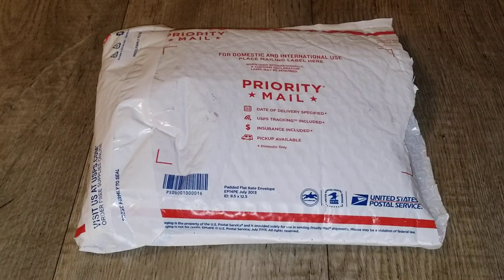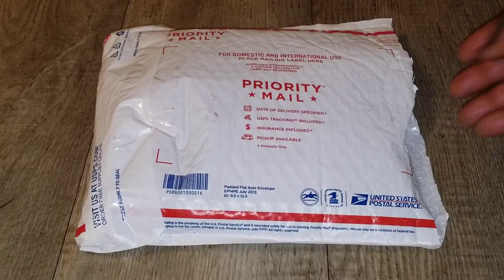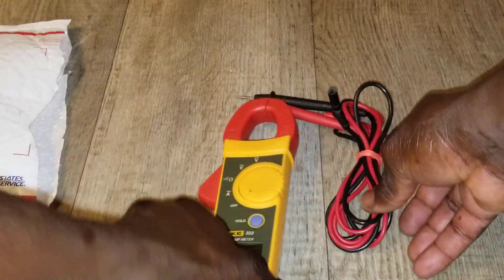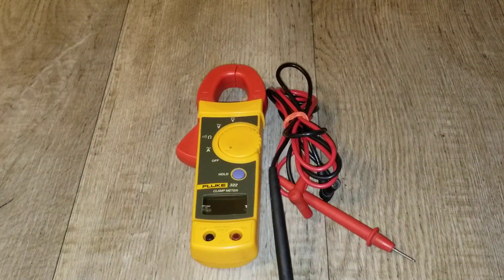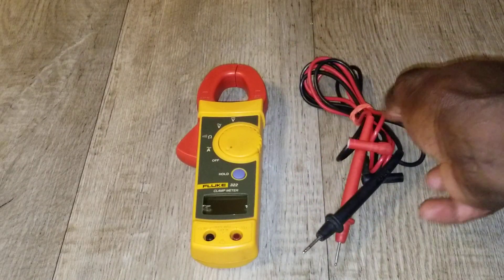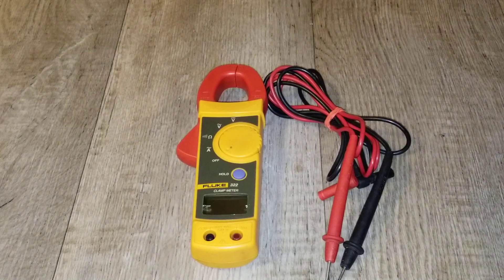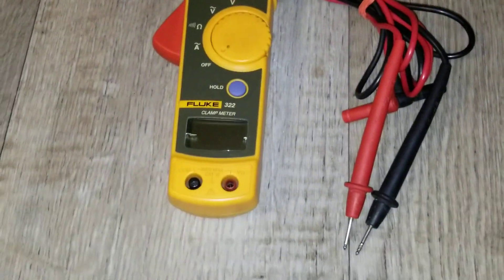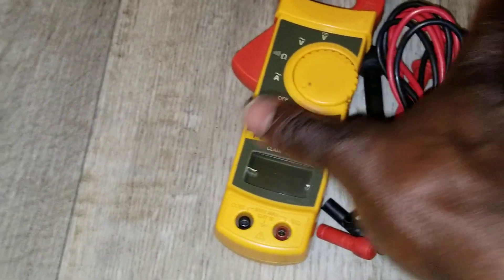Live again at the command center, JW Solo USA. I have a package here and let's unbox it really quick and see what we have today. It's our Fluke meter — the Fluke 322 clamp meter. Let me bring you close so you can see it.